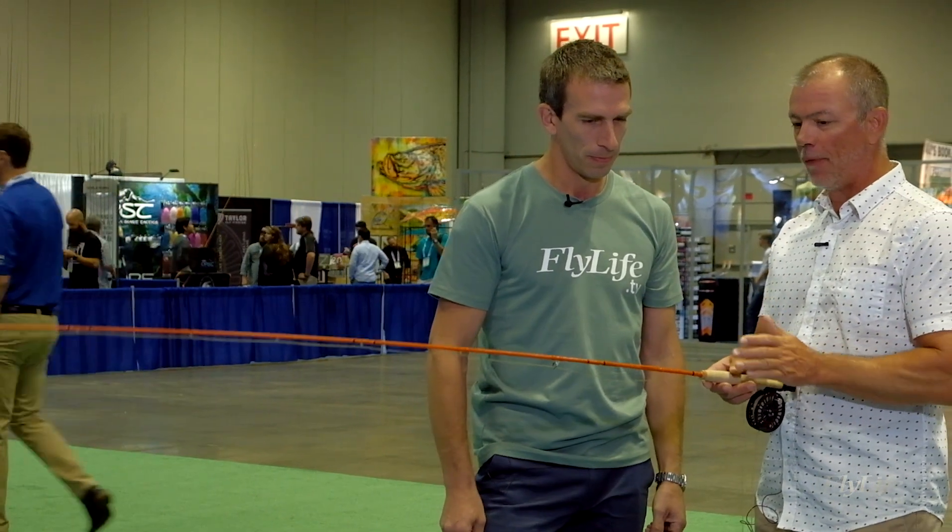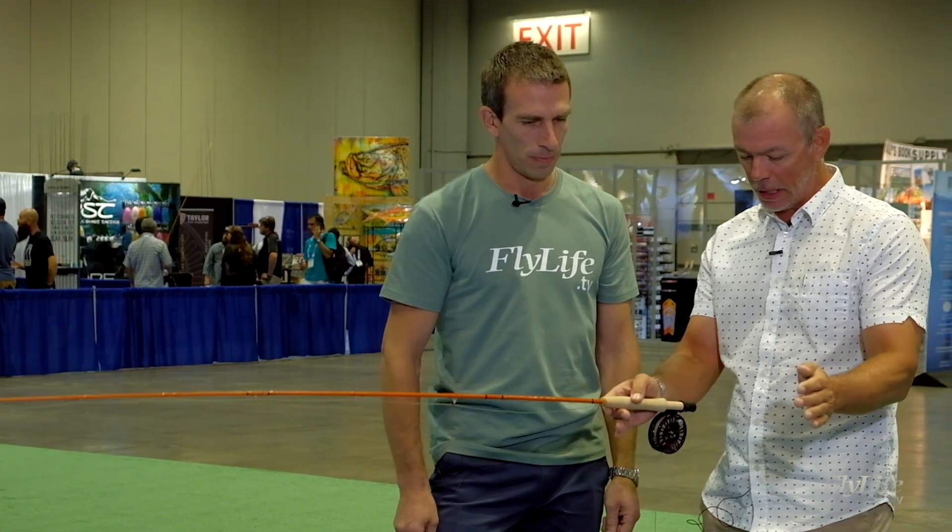What's really cool is that for really tight quarters, short casts, accurate casting to little pockets in little creeks, this is actually a high performance fishing tool. Because you can form a loop and control the line with a short amount out, you're not forcing a graphite rod through its motions trying to make it do something it's not well suited to do. This is actually perfectly suited for that.